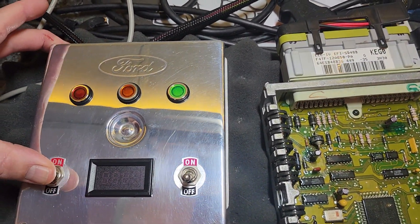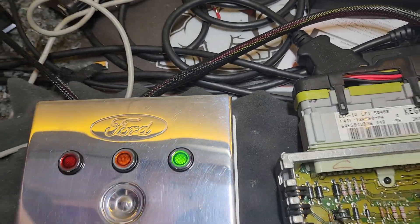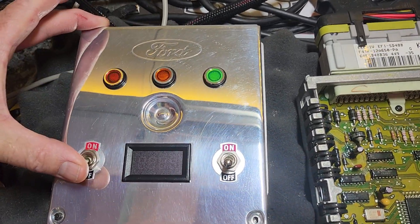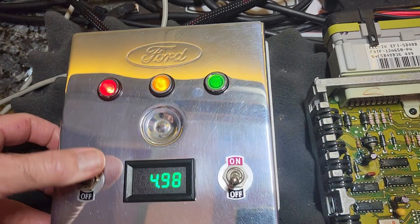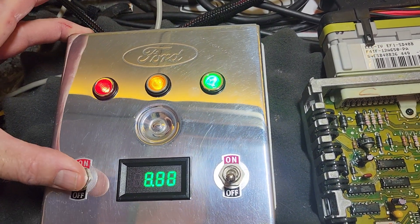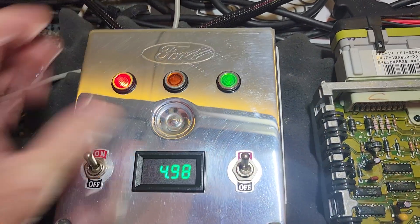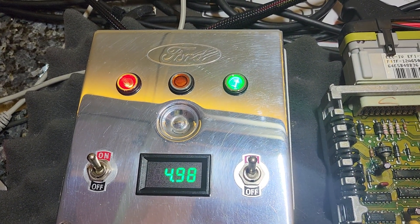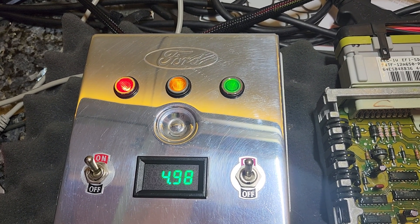Power on first — there we go. The five volt regulator still works. The fuel pump comes on for one second when you turn the key on. Check engine light is on — going into code pulling mode, and here we go.